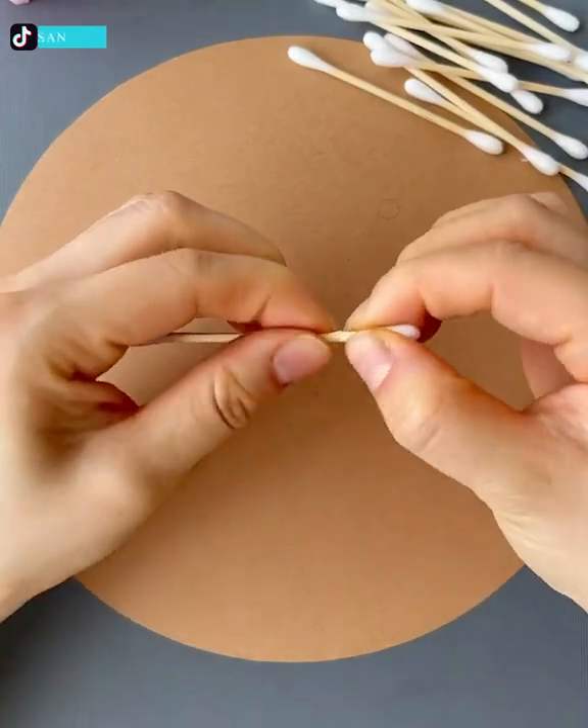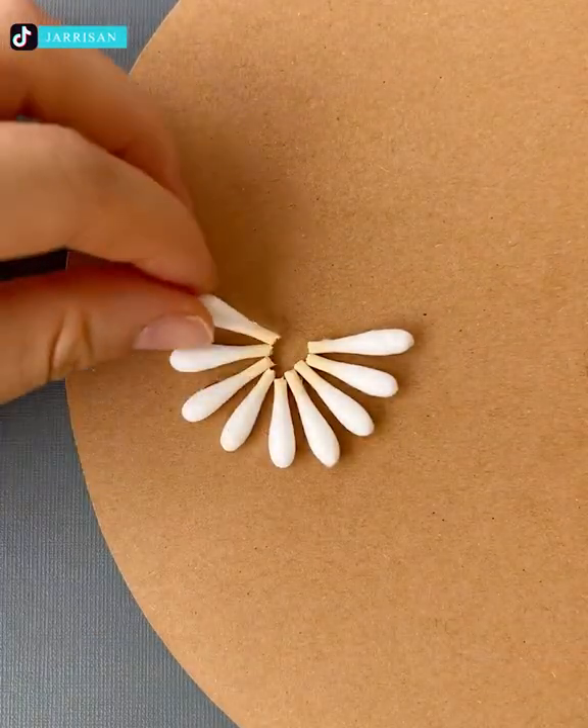Creativity goes even further with cotton ear cleaner buds used to make stunning daisies.